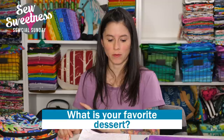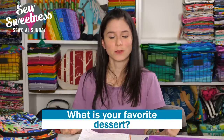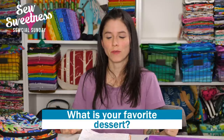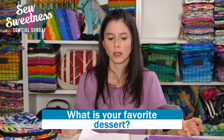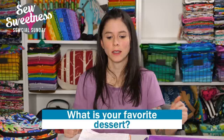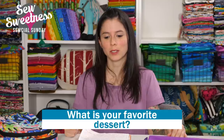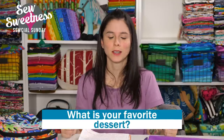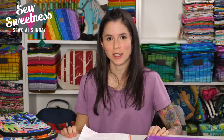My giveaway question is: what is your favorite dessert? I love tons of desserts. My favorite recently is a chocolate Bundt cake — there's a store called Nothing Bundt Cakes and they have a chocolate Bundt cake with chocolate chips and cream cheese frosting. I found a very similar recipe online. Thank you so much for watching Social Sunday. I'll see you again next Sunday. Have a great week and happy sewing. Bye everybody!